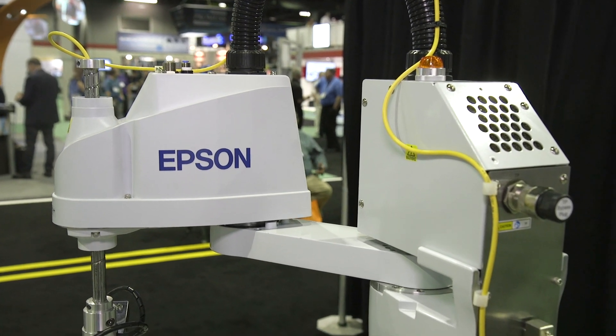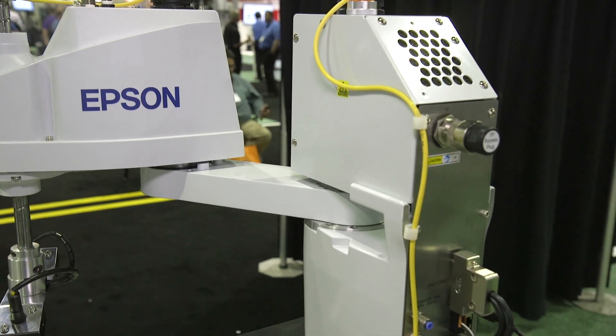We were able to bring the Epson T3, with all the things we've spoken about, down to a price tag of $7,495, which is completely unheard of for SCARA robots at this point in time.